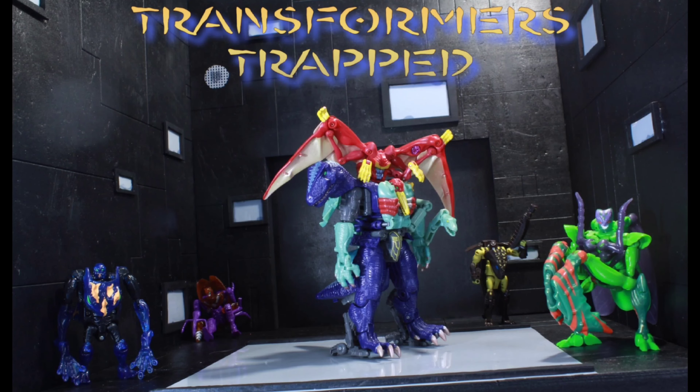Let me know down in the comments below what you guys think. If you even have these two figures, just throw your two cents in there — which figure do you prefer from these two Lockdowns? I will catch you guys. Congratulations, you have made it to the end of this video.